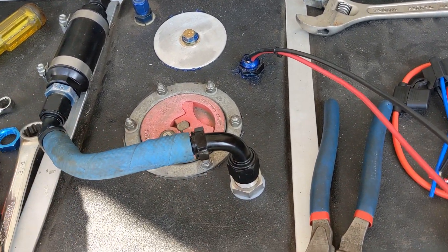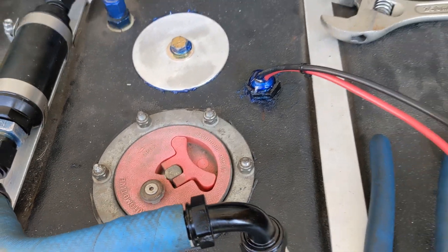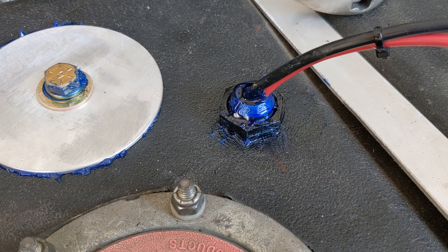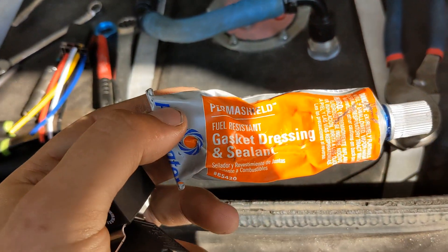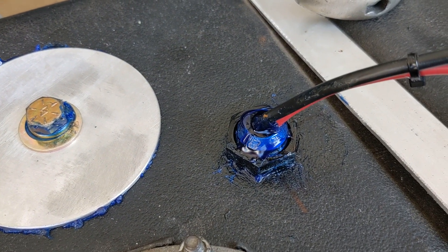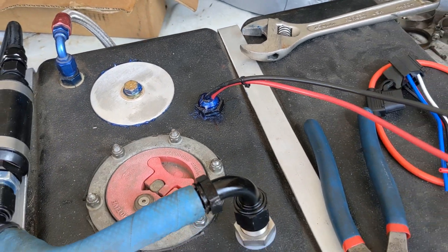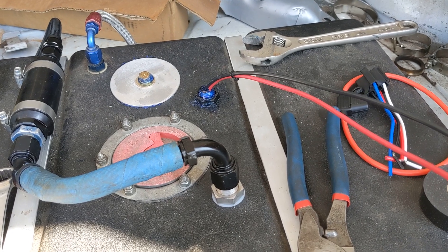We have an in-tank Walbro 450, and you have to get the wiring out of the tank. The way we normally do that is we use a fitting with a bulkhead nut, feed the wires through, and then use this stuff from Permatex called Permashield — it's fuel resistant. You basically just dump it up into the fitting and that seals it up. It's a little ugly but it gets the job done. Something I'd like to try in the future is using those bulkhead glands like what Matt found on Sloppy Mechanics.